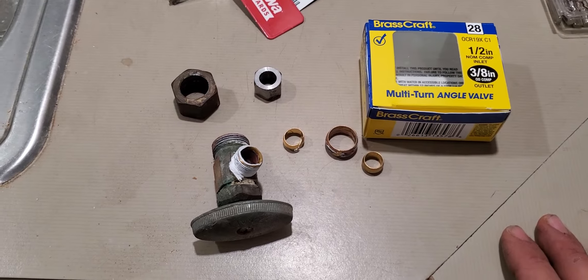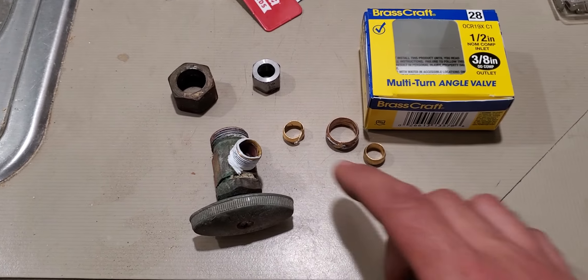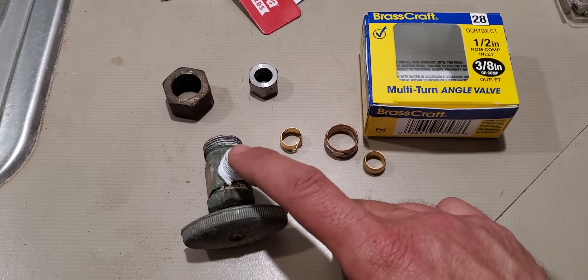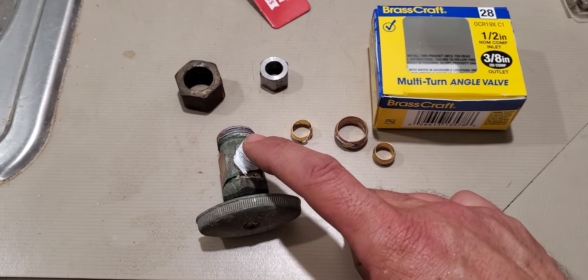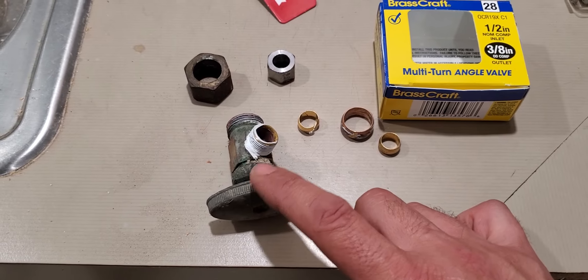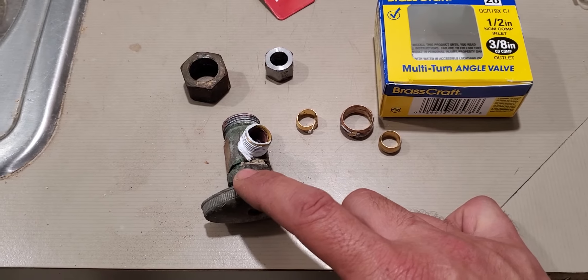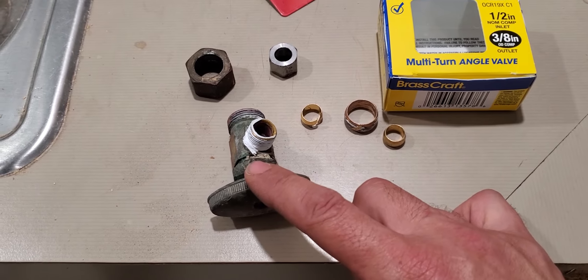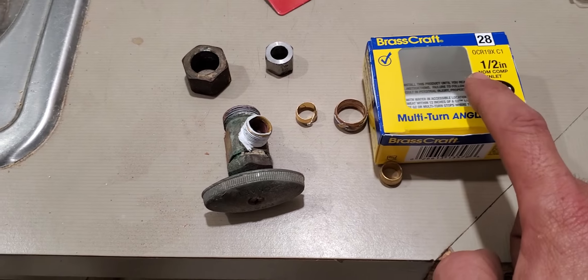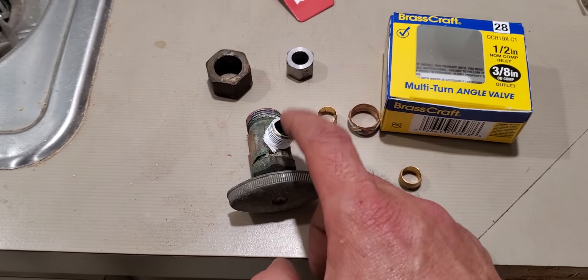I'm rehabbing my kitchen and I was at the point where I wanted to move the dishwasher, so I had it disconnected from this outlet right here. When I turned this off — this is the original, made in '85 when the house was built — when I went to close it, it started leaking, so it was time to change it out. I went over to Home Depot and got the half inch with the three-eighths outlet.